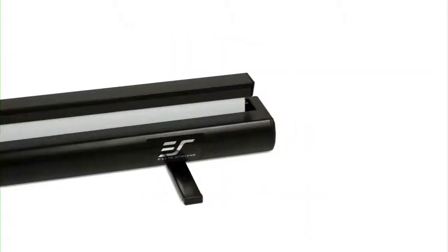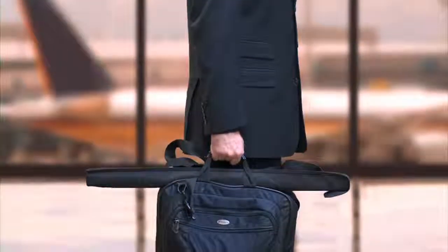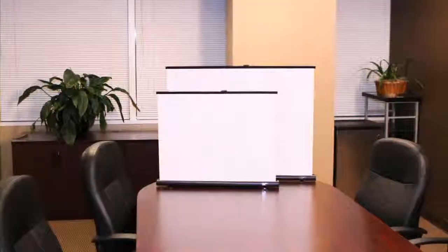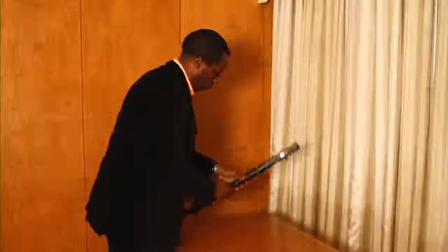The PicoScreen series is a portable tabletop projection screen that is great for road warriors and consumers in need of a specialized portable surface for their Pico or micro-sized pocket projectors. Its lightweight and slim design facilitates easy transport and can be hand carried with a briefcase. It's the ideal solution for mobile presentations for small to mid-sized meeting rooms, as well as portable media players and gaming systems.